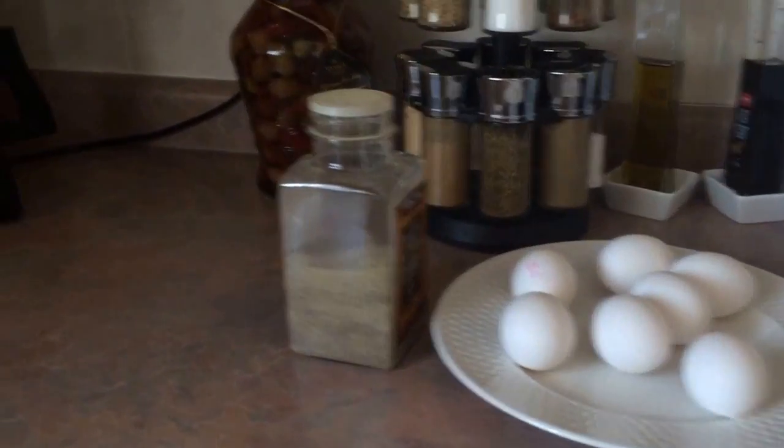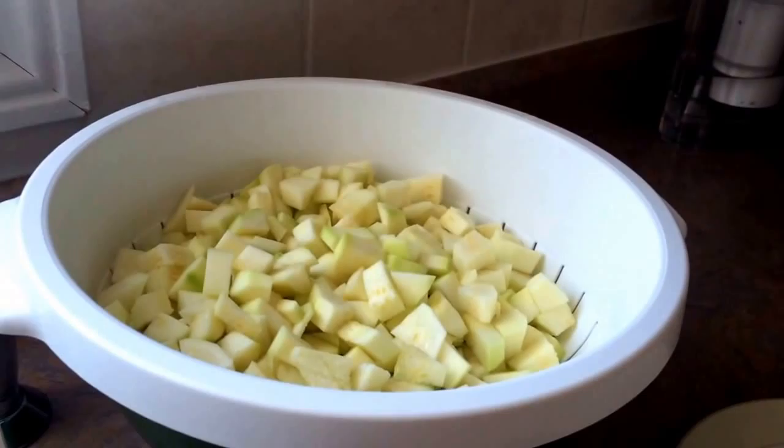Hi YouTube, today we're making a zucchini and egg recipe. We started off the recipe by cutting up the zucchini — this is about six or seven zucchinis. Obviously you can adjust that depending on how many people you're making it for. I'm making it for six people today.